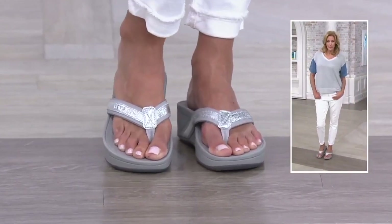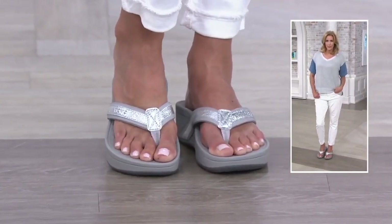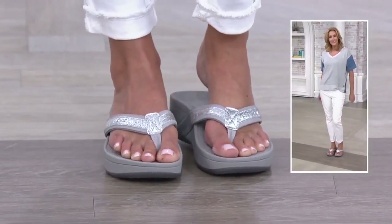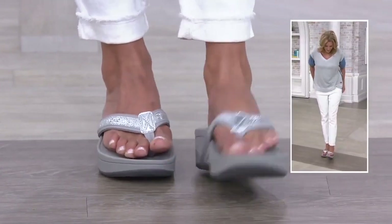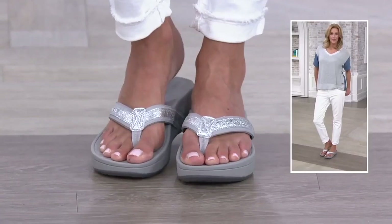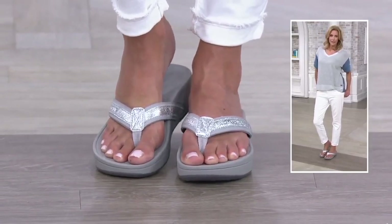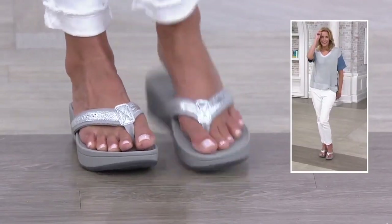Were you somebody who could handle toe posts before, or did you have any kind of hesitancy around buying one that was like a thong? Oh, every year — you know, it used to be a big deal because the summer would come, the spring would come, and you would put these shoes that you buy at the store on, and no matter what, you always had a sore.